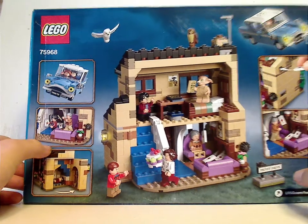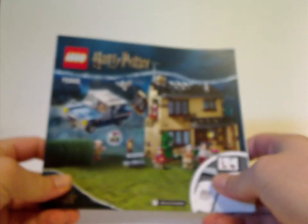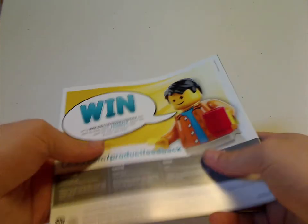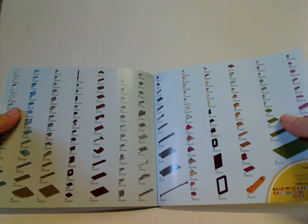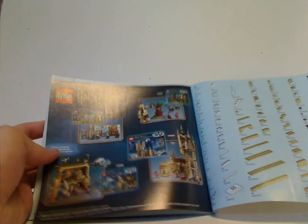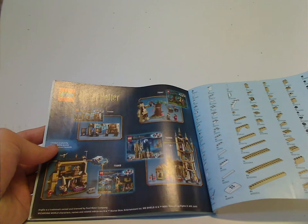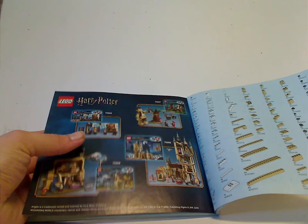On the back of the box you can see the interior and some of the features. The instruction manual has the same picture as on the front of the box. On the back there's an online survey, all the pieces that come with the set — which is three pages — and also some of the other summer sets with limited availability.